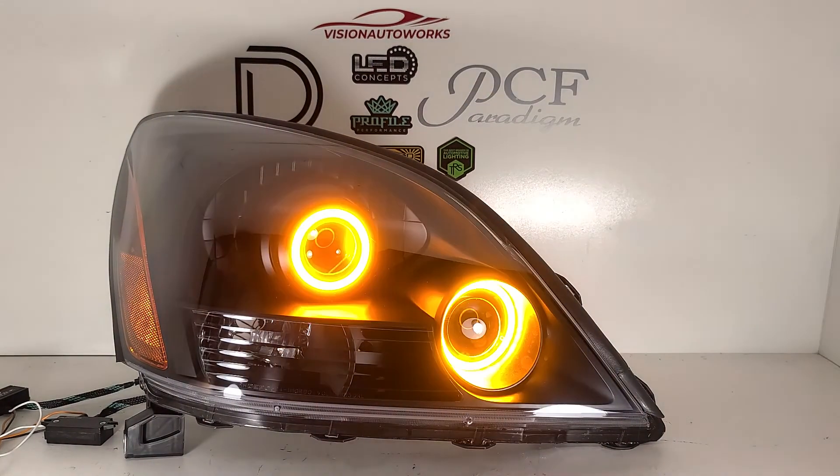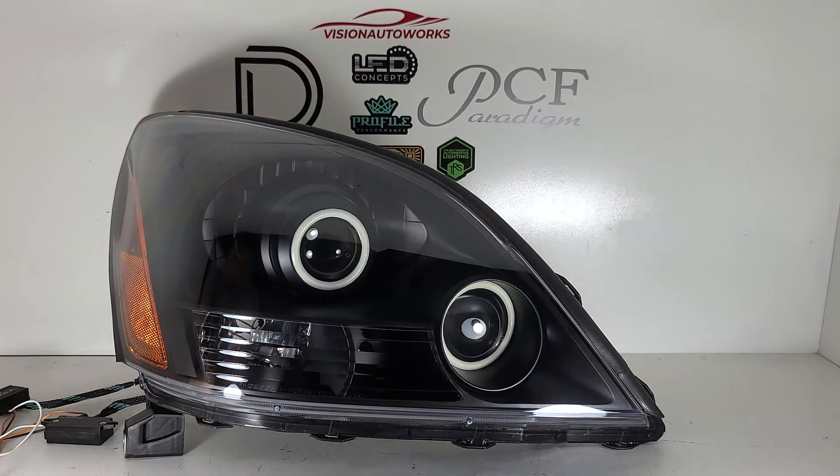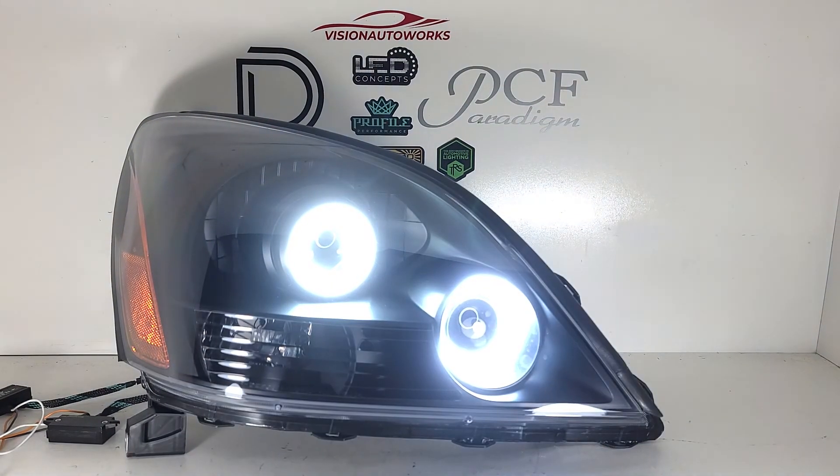Here it is blinking for the turn signal operation, and you can ultimately choose how you want to wire up the amber function as well. You can wire them to run amber the entire time if you want, or run the amber on a switch — however you want to do it. But typically with switchback products, the amber is tied to the turn signal, so it's up to you on how you want to wire that up. It just gives you a bit of flexibility in how you want to set this up.